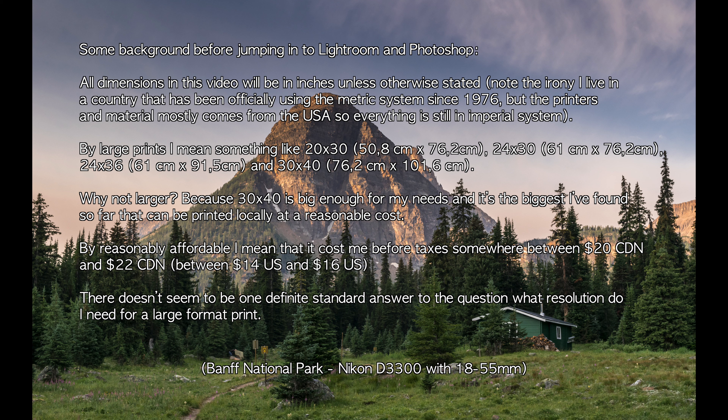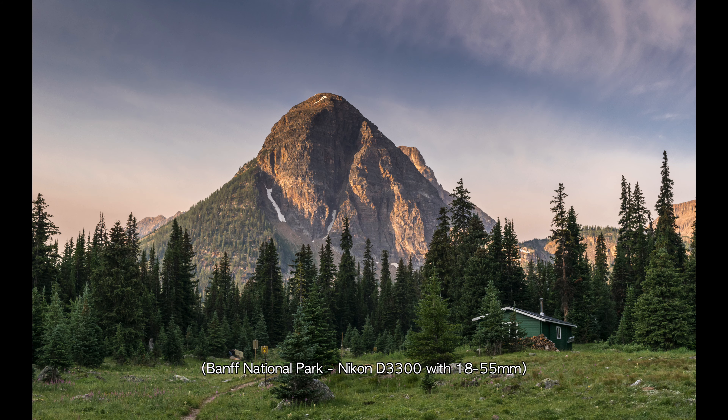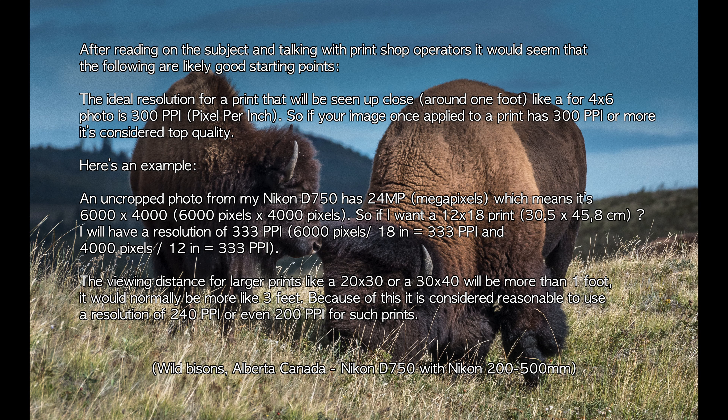There doesn't seem to be one definitive answer to the question: what resolution do I need for a large format print? After reading on the subject and talking with print shop operators, it would seem that the following are good starting points. The ideal resolution for a print seen up close, like a 4x6 photo, is 300 pixels per inch. For example, an uncropped photo from my Nikon D750 has 24 megapixels — 6000 by 4000 pixels — so a 12 by 18 inch print gives 333 pixels per inch (6000 divided by 18, and 4000 divided by 12).